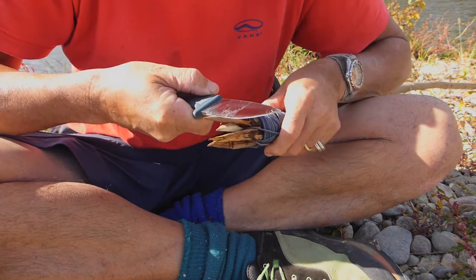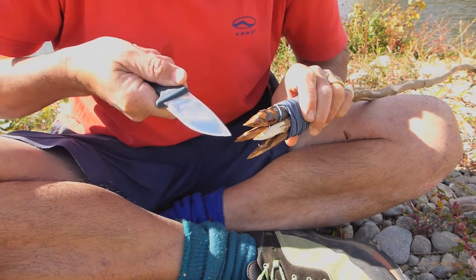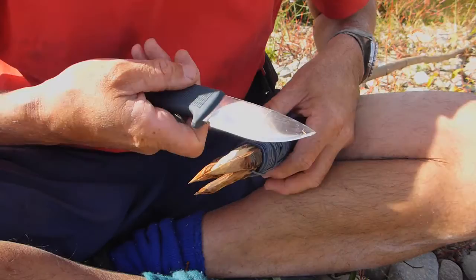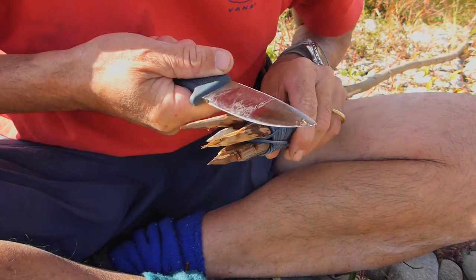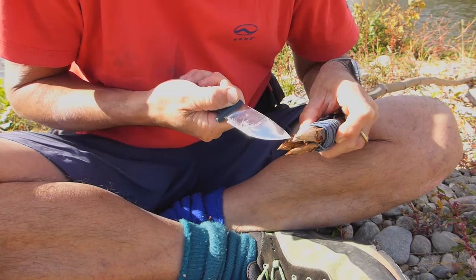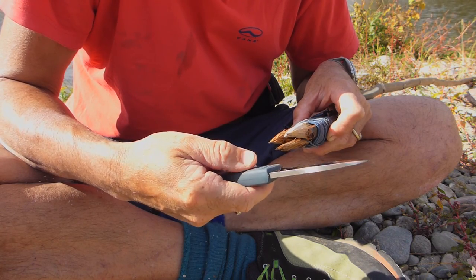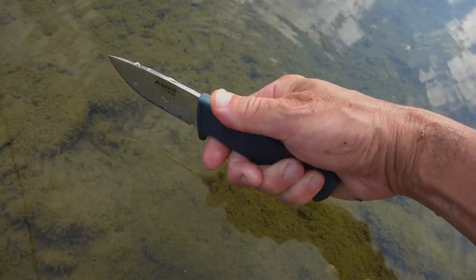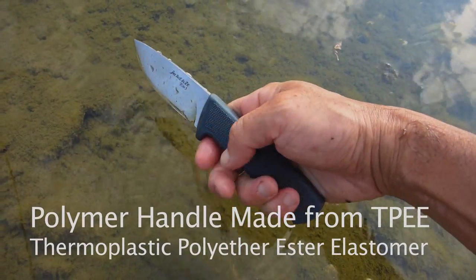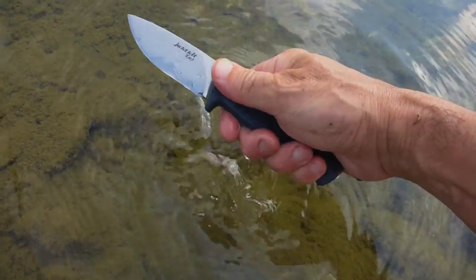It doesn't have much momentum because it's a small, not particularly heavy blade. This is wild plum I took about a month ago — it's dead and really hard — and this knife bites right into it. I'm sharpening this down into a fish spear I made a while back. There's a good grip on this knife, and even if your hands are wet — I'm working around a river here — it's quite grippy.